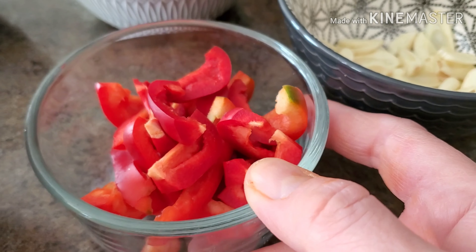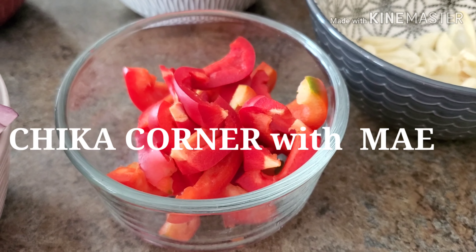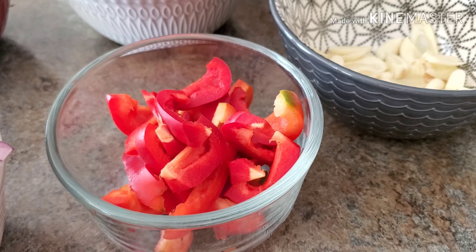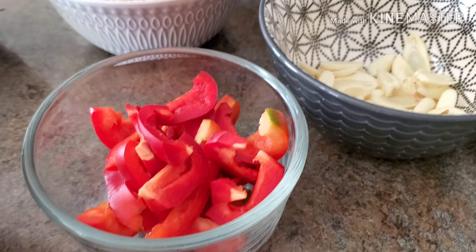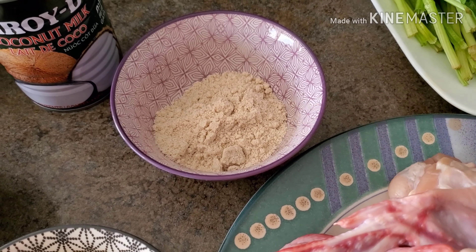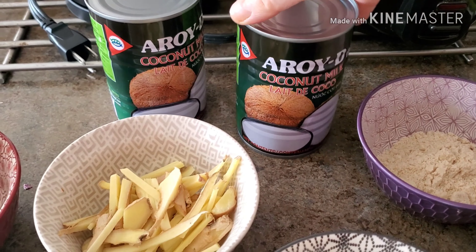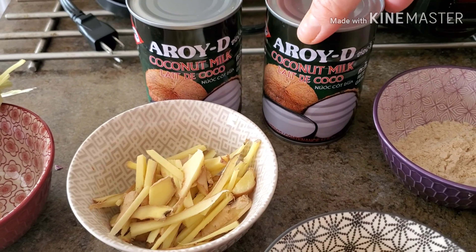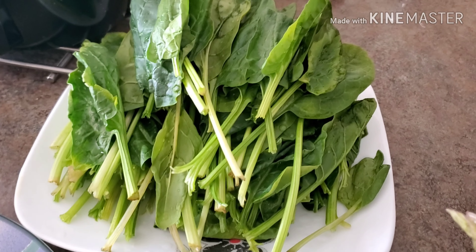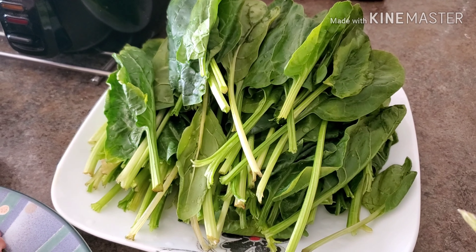I also have a bell pepper — this is a homegrown bell pepper my mom grew inside the house. If you want to see how it looks, please visit my other channel, Chica Corner With Me, where I made a vlog about it. I also have one and a half tablespoons of chicken seasoning mix and coconut milk — I'm using the Royd brand.